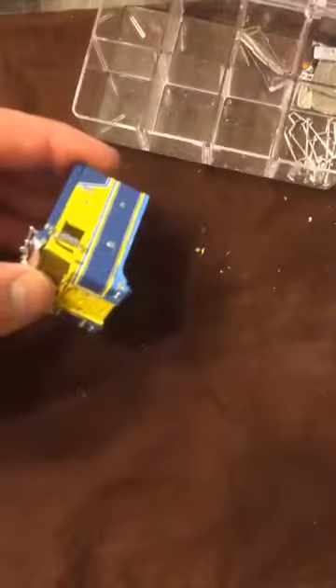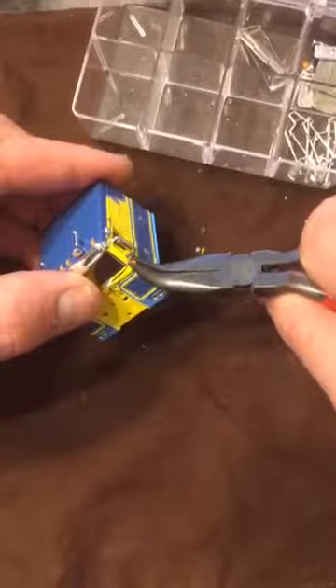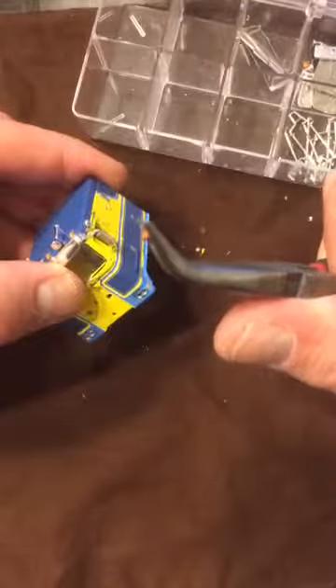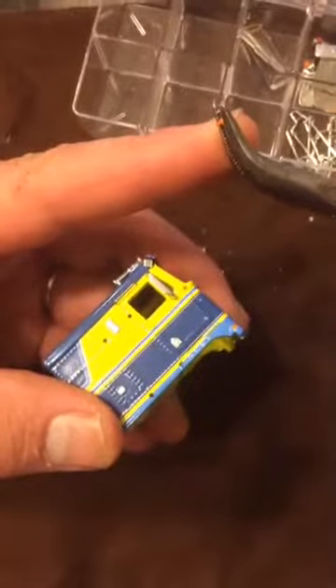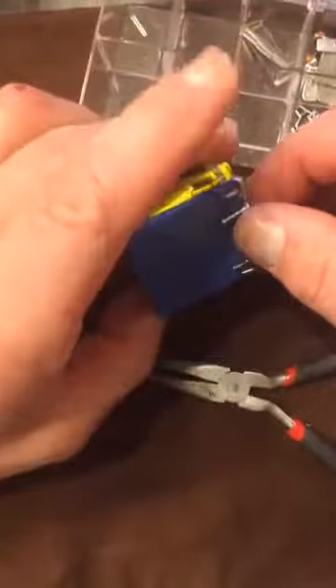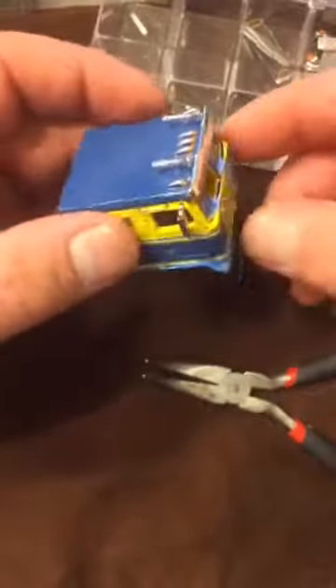Let's go to turn signals. These things are just stuck into the diecast and glued in, so all you have to do is grab them and gently pull them out. You'll see the pin is right there. Not giving it a lot of torque — just really gentle. If you screw the first one up, I hope you're making two. For those of you who have never done this before, if you're making two, that's a great idea so you can learn on one and get some practice in.